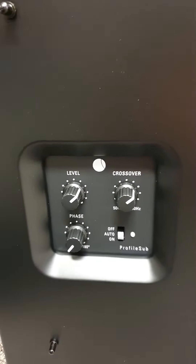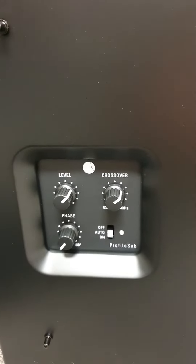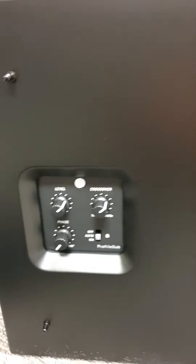Pretty basic controls on the front: just level, crossover, phase, and on or auto. It does do RCA input trigger sensing.